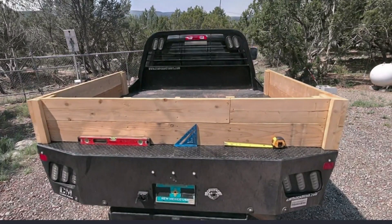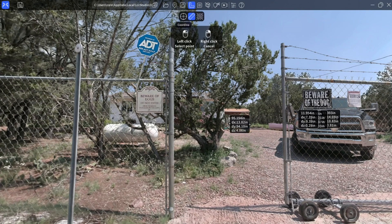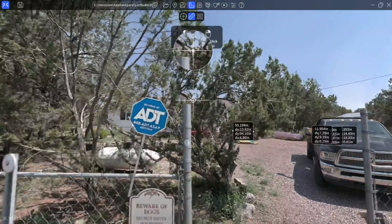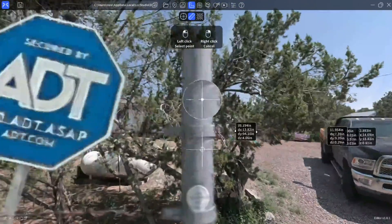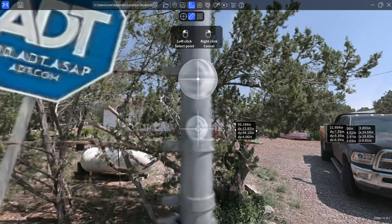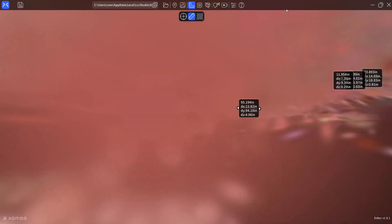Prior to collection, I added a number of real world objects like a 24-inch level, a square, and a measuring tape that we will use. I also added some sticky targets. For these two sticky targets and spray painted ground control point that you'll see me measuring, I have GPS RTK measurements or visual RTK measurements from a GPS receiver.